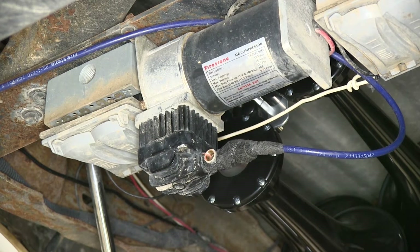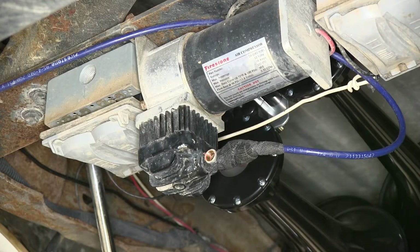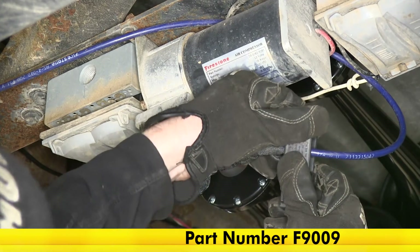The new T we're going to install will be part number F3066. This is the Firestone compressor T for quarter inch tubing and the threads are going to be one-eighth inch national pipe thread. We've got plenty of excess line, so let's go ahead and cut the line with a tubing cutter. Make sure to cut as straight as possible.